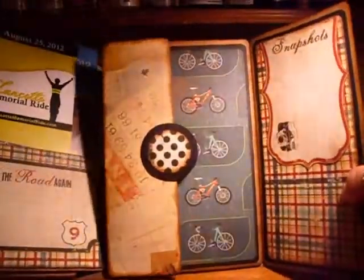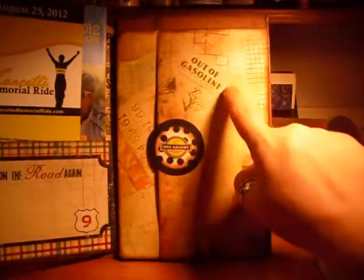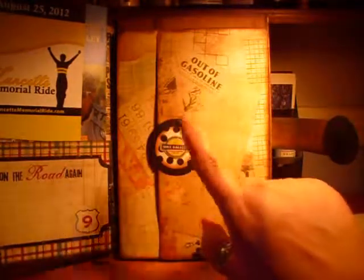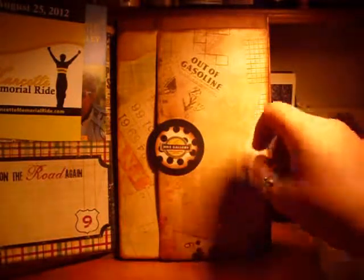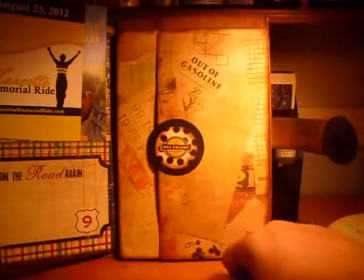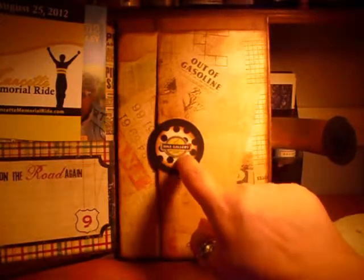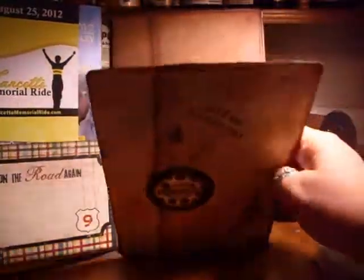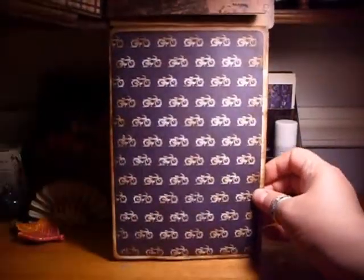I thought it was funny — it says 'Out of Gasoline' up here, which wouldn't happen if you were riding a bike. But you know how you say you run out of gas when you're doing something — I can see how that can happen on a bike ride. And then this is the bike store that he likes, and I just put their logo right there.